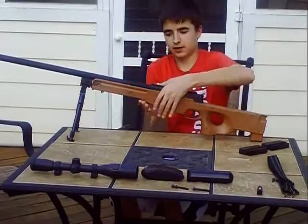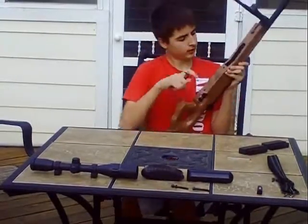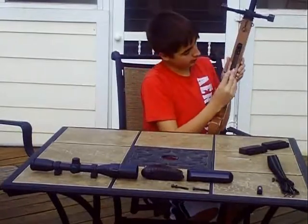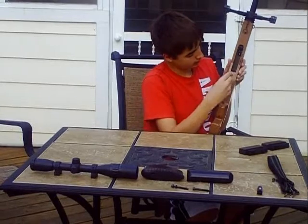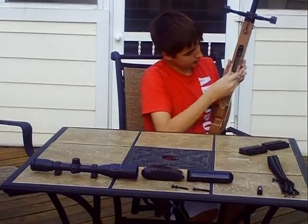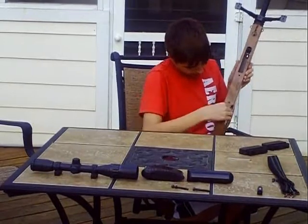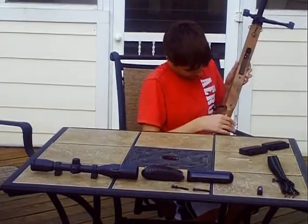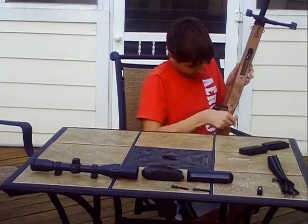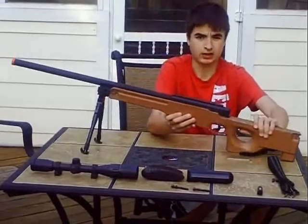Now I need an Allen wrench. I'm going to flip to the bottom — there's a screw right here so you can tighten it up. There's another one right here by the trigger.